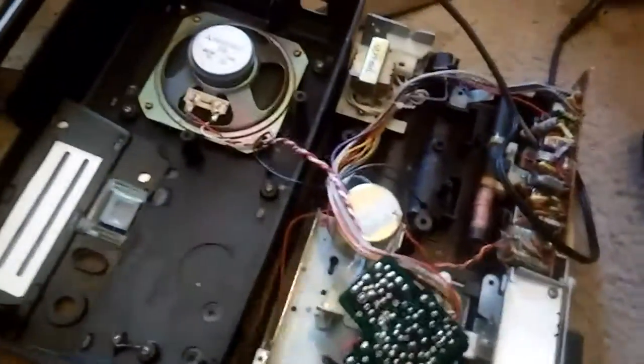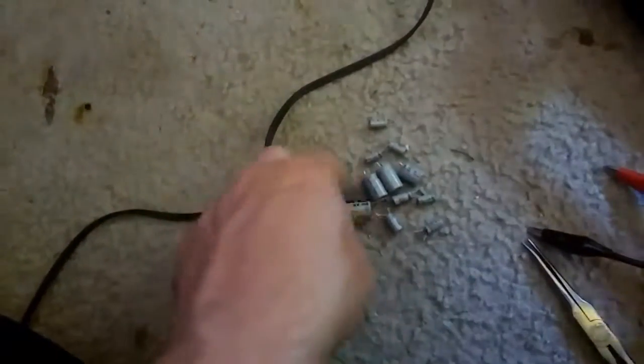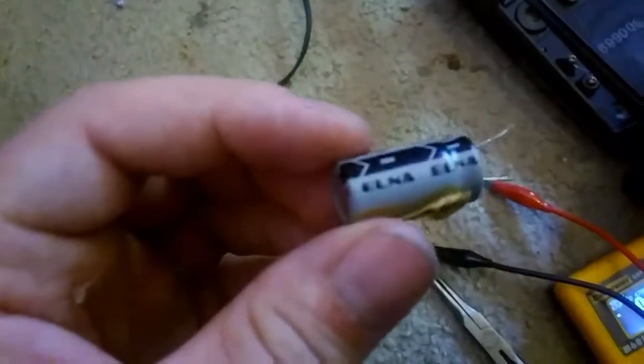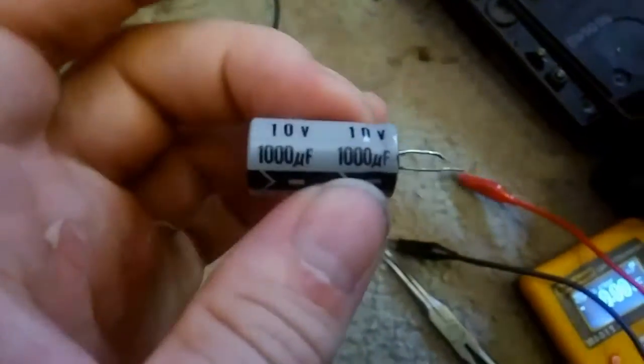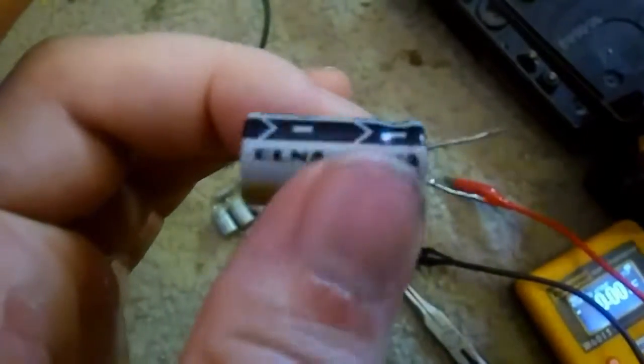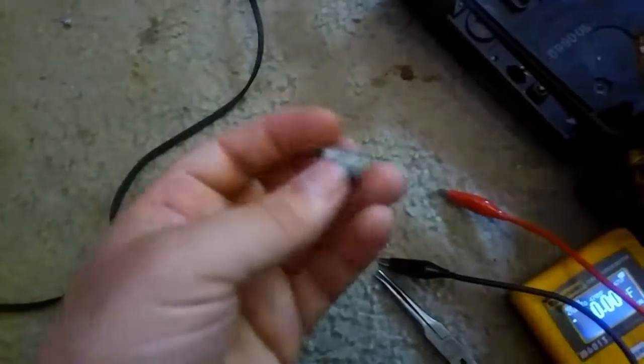Another update on the Panasonic 8-track radio. I pulled all the capacitors off of this board. Two of them are questionable — this 1000µF one is reading like 600, so that's almost only 50% of its capacity, so this one's bad. A couple of others are over their limit.